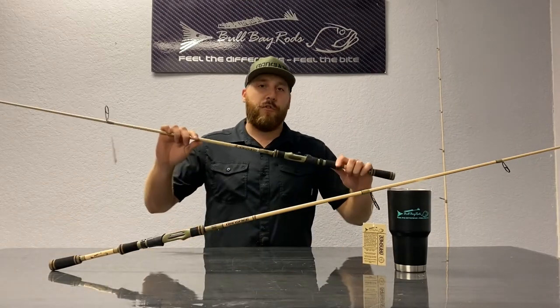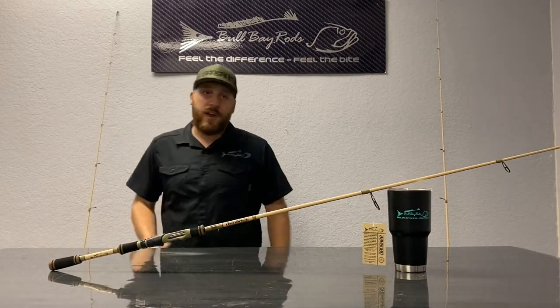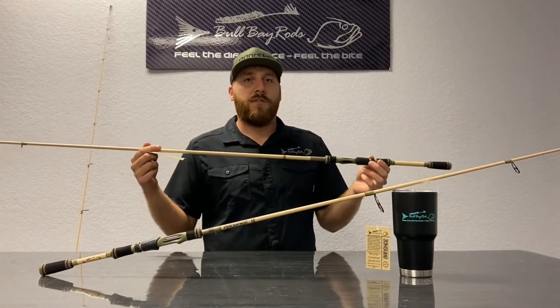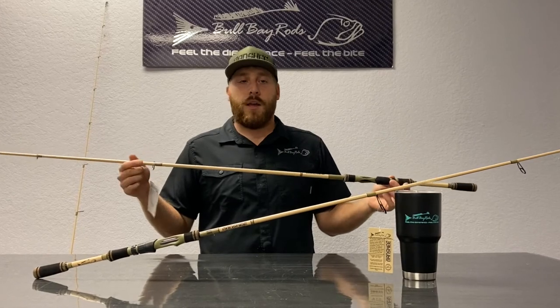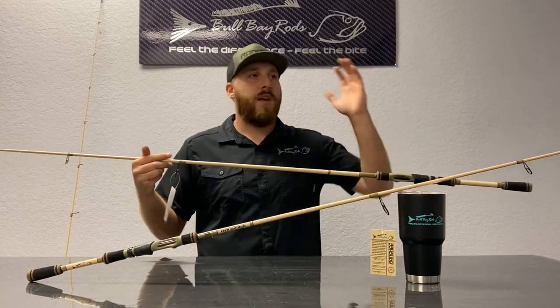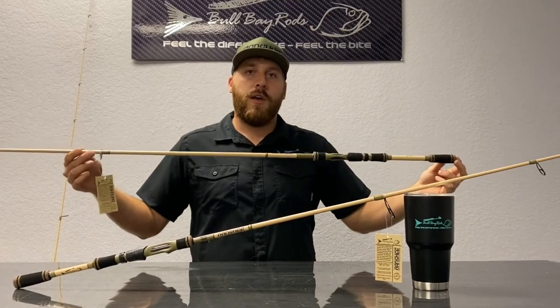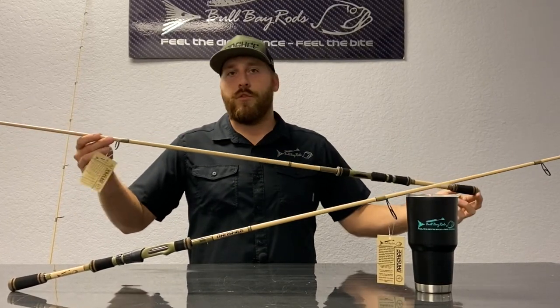We also have a 7'4" model, which is this one here. We also have a new-to-us length in a 7'10", which is one that a lot of wade fishermen and people who want to cast as far as possible have been asking for as a long inshore rod — and this one will do that.